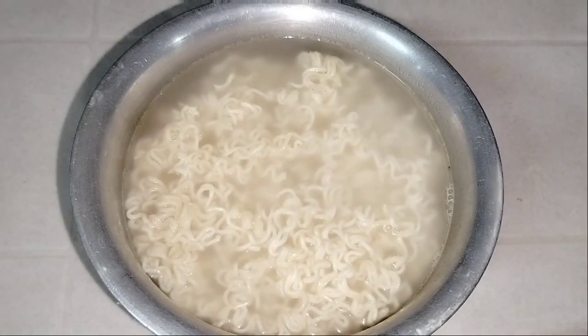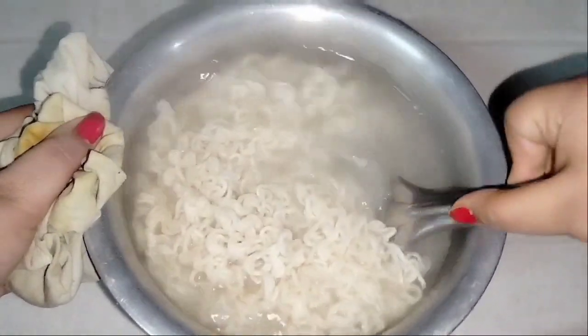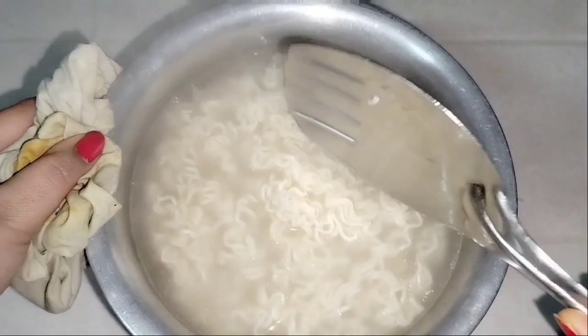After 4 to 5 minutes, we will see that it is boiled. As you can see, it is boiled properly. We will strain this water and move on to the next process.